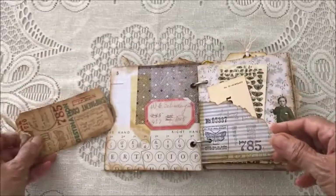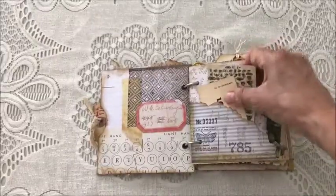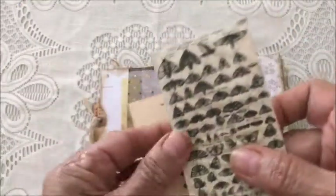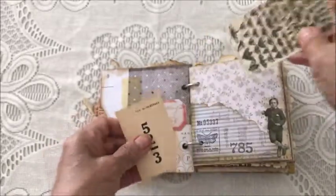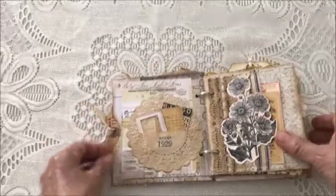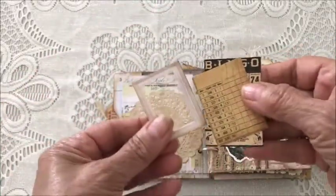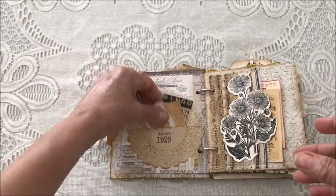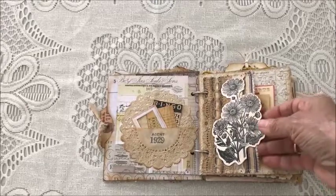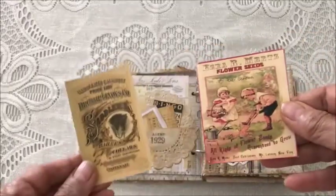The next page has a pocket with some ephemera — a flash card and a card about butterflies. The following page is a doily with a pocket and more ephemera: a little frame, a bingo card, and a pocket made with some ticking fabric, some die cuts, some lace, and more ephemera.